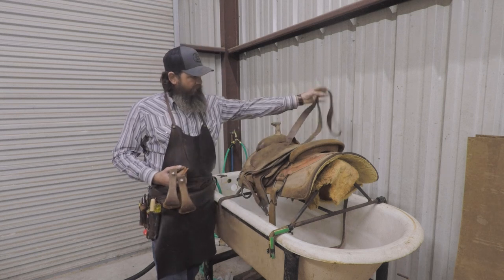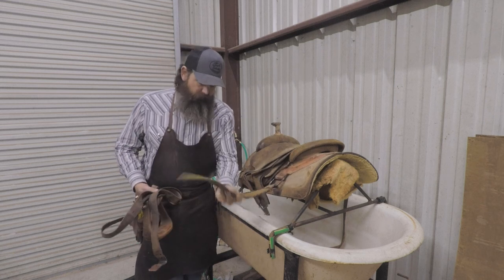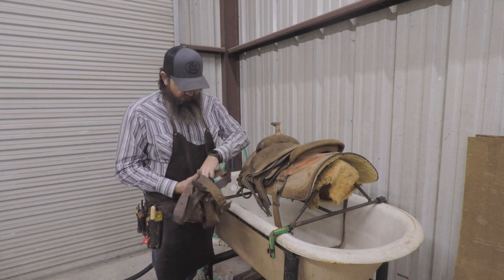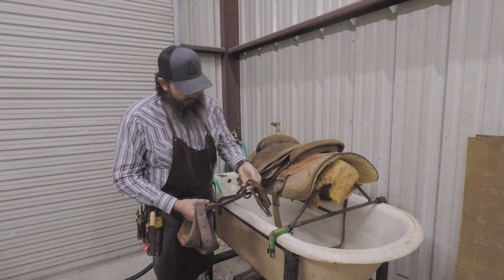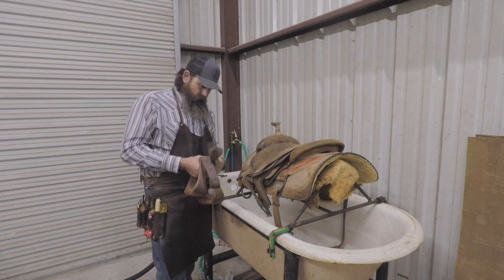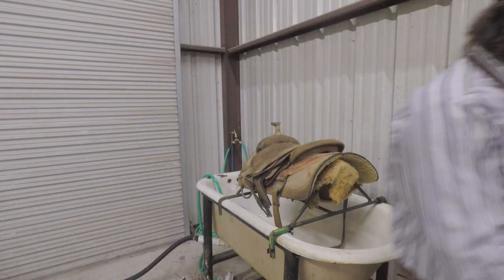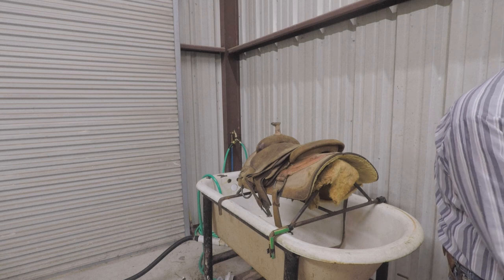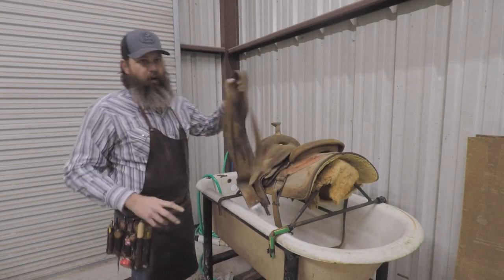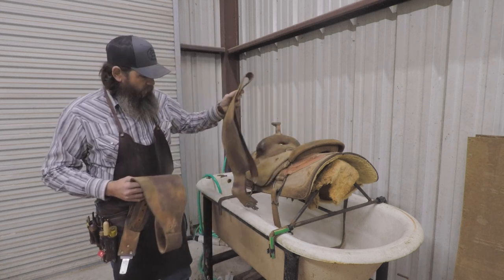I did take the latigo tie strap off too. You can leave things like the billets on the saddle — I leave those on and wash them while we're on here. But this latigo needed to be relaced and I wanted to see how this bend looked. It looks a little weak, so we may replace that. It's good to have a little area where you can hang stuff to let it dry once you've done washing things. Set up a little rack or pegs on the wall.